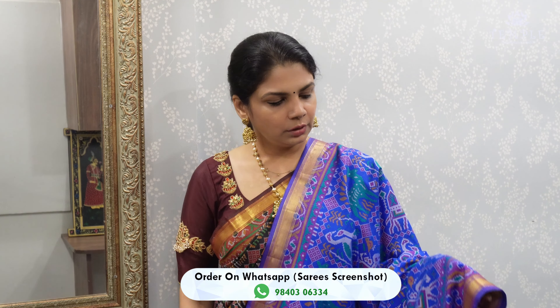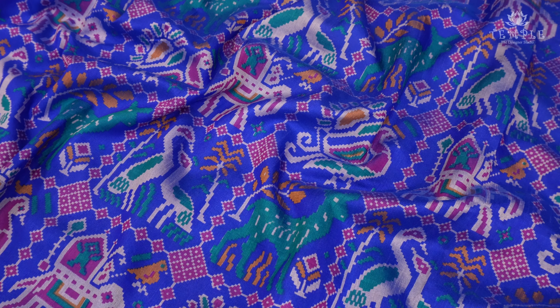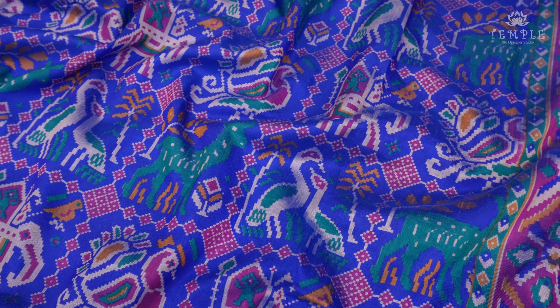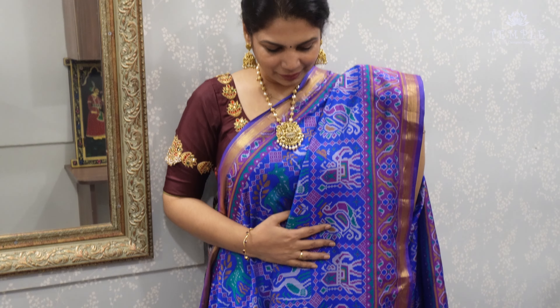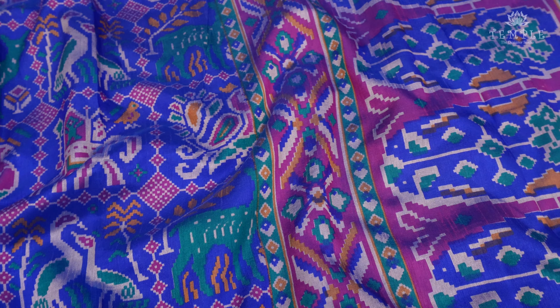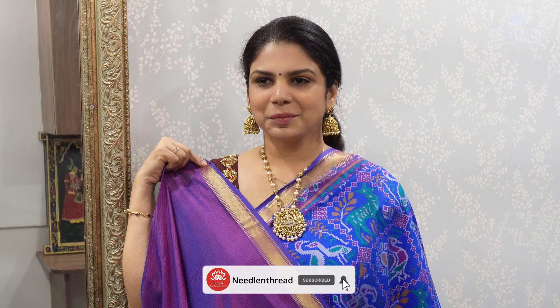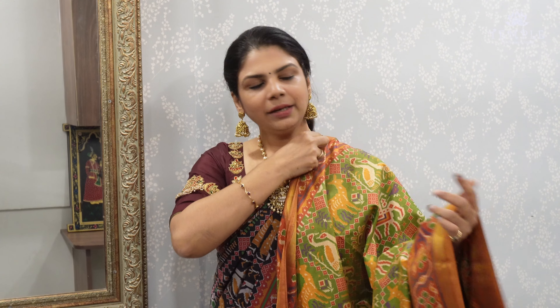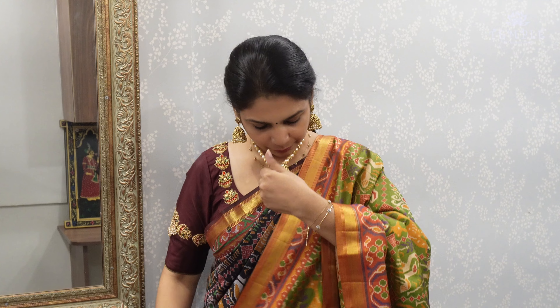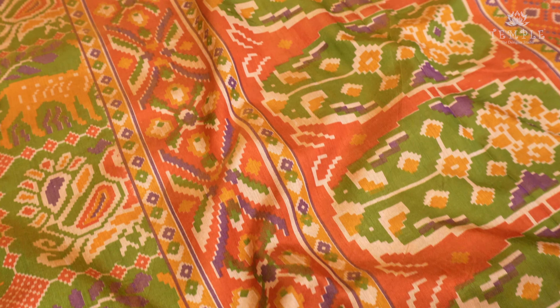This is a blue — royal blue color. The design is very different, and this color combination is very different. This is the blouse. This is a blue and purple color mix. Green and mustard yellow color mix — this is a very beautiful design. Printed color.